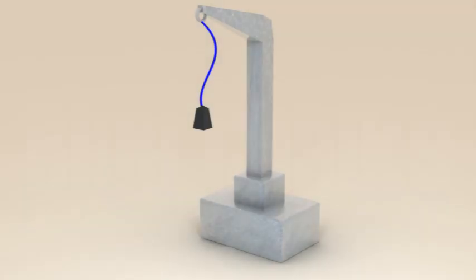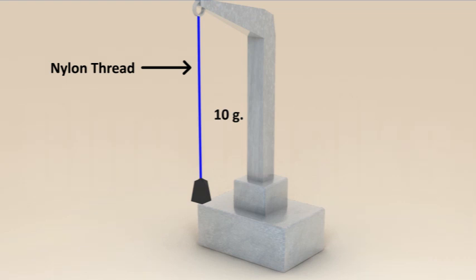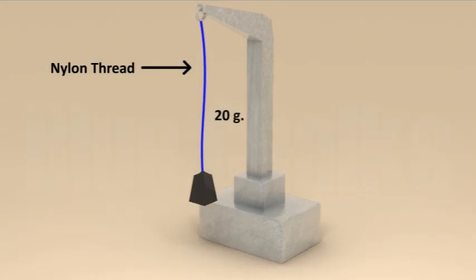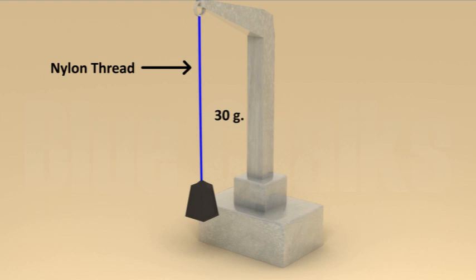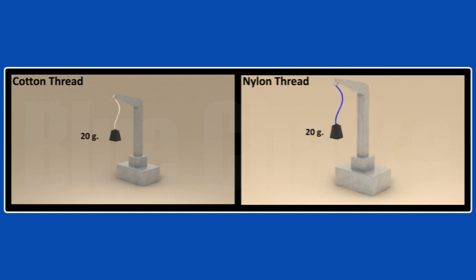Repeat the same activity by replacing cotton thread with a thread of nylon. We see that cotton thread breaks more easily as compared to nylon thread. Nylon thread goes on stretching when weights are placed in the pan. It requires a lot of weight to break the nylon thread.